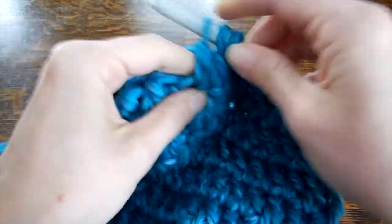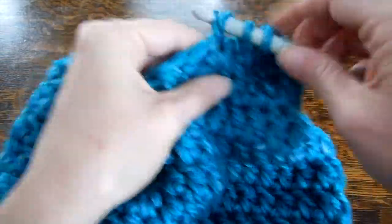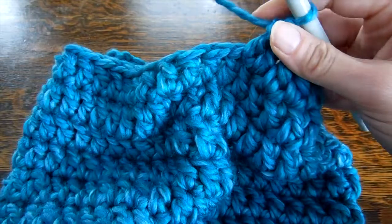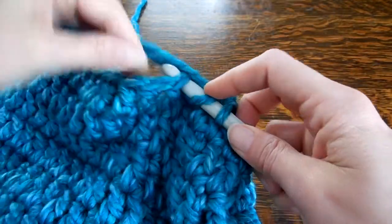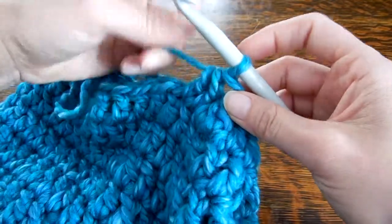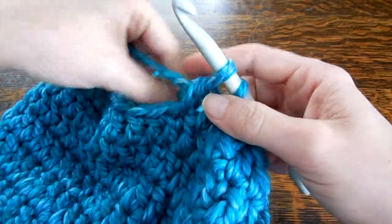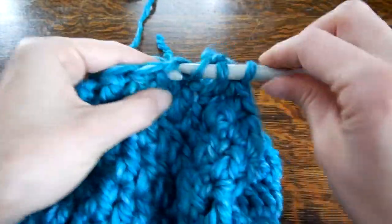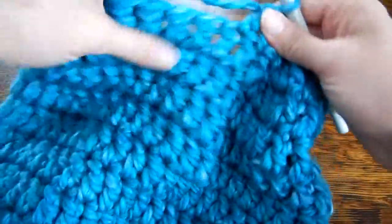I'm coming to my yarn end here, so just to be on the safe side I think I'm going to switch. I've got my new yarn, I'm just going to start working with it — wrap it around. Make sure you use the right end, the one that's attached to the ball. That didn't work out at all — we'll get it. There, that worked better. Just snug it at the back here. Now you're ready to keep going.